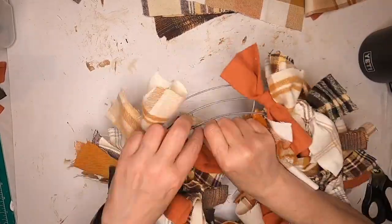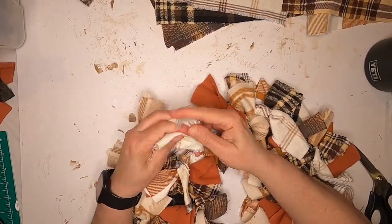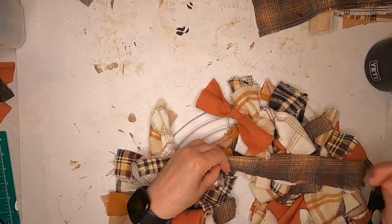We're on the last section now and we're still tying knots. We're going to finish this section and when it's complete we're going to fluff it out and cut off the strings. And we should be done.